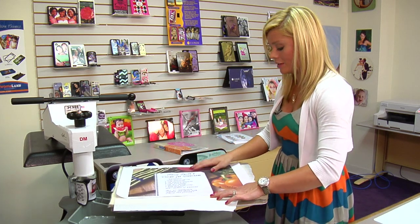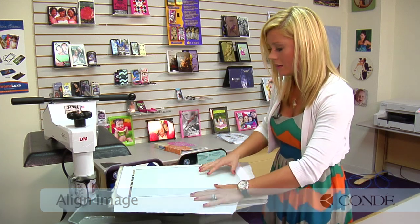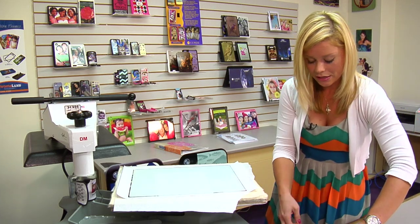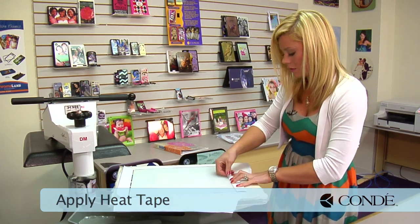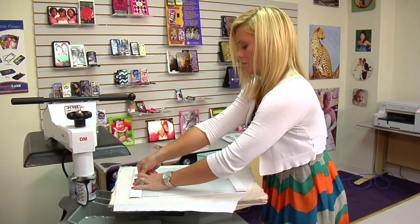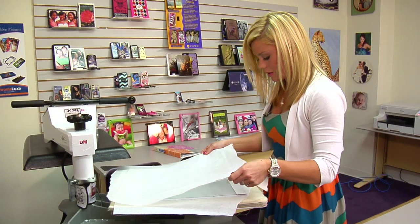I'm going to grab my image and my cutting board. The white side is where we'll be applying our image. The tempered side is on top, and it's fairly easy to align. Grab some heat tape and we're just going to wrap around our edges and secure it in place, making sure that we don't have any kind of shifting of our image. Then grab another sheet of protective paper for the top, and we'll be able to do our press.